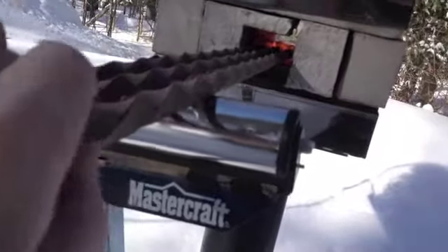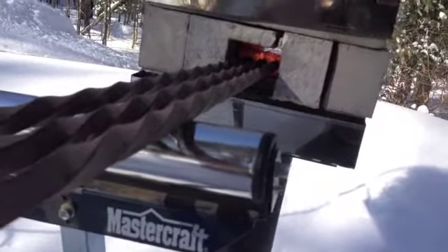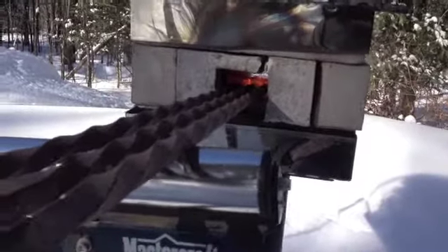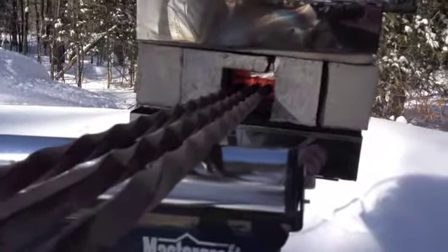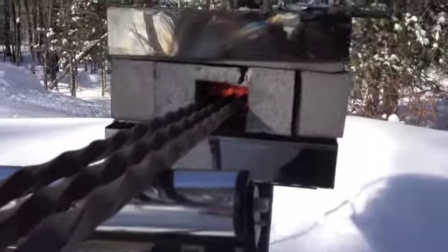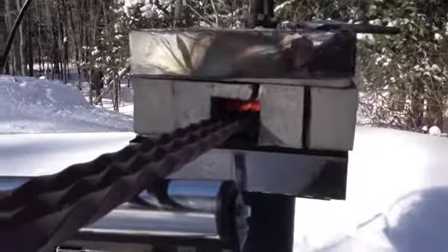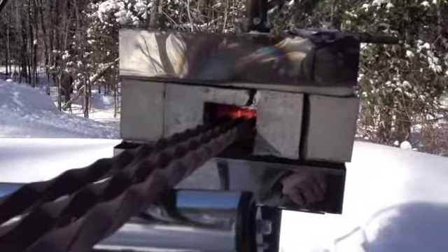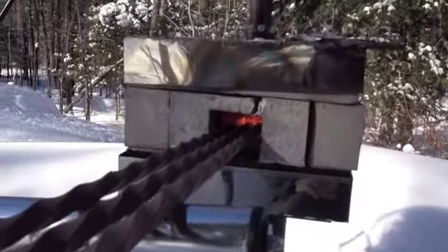So the first step is to heat it up, and then I'm going to try to untwist that, and we'll see how that goes. The way I'll do that is I'll clamp it in my vise, and put some wrenches on the end, and just untwist a little bit at a time. Then bring it back out and heat the next section and untwist that.